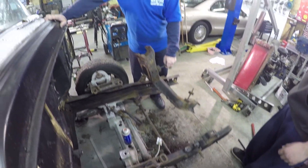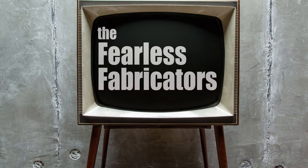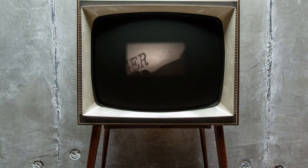Here we go. Craigslist 55 Chevy cross bumper for sale. Is this going to burn rubber? It'll probably need a hole in the paper.